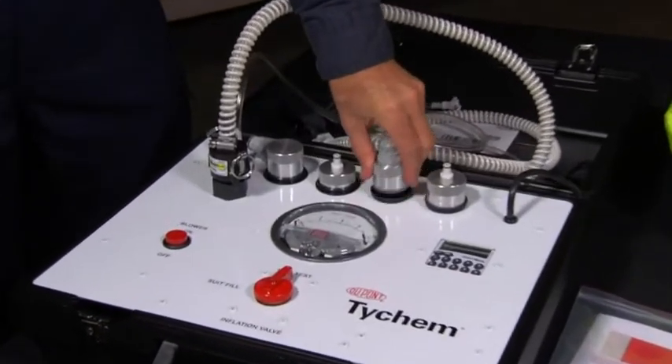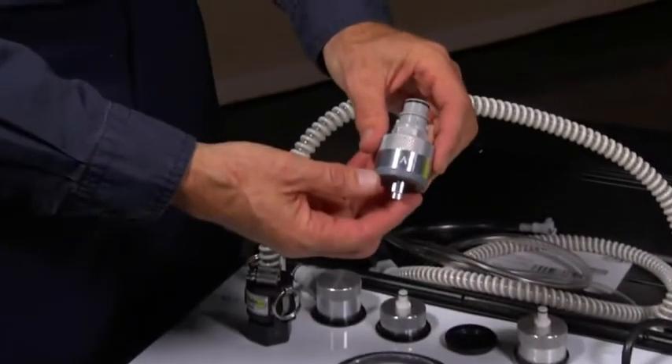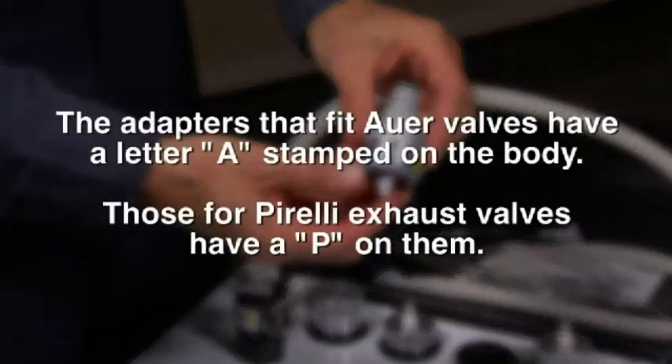Next, find the appropriate valve adapters for the type of exhaust valves used in the suit. The adapters that fit our valves have a letter A stamped on the adapter body. Those for Pirelli exhaust valves have a P on them.